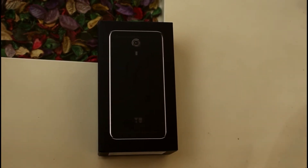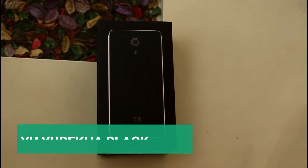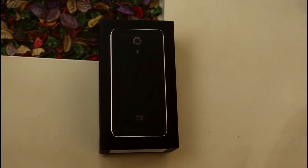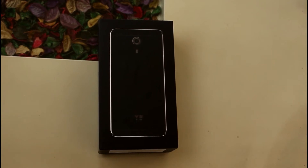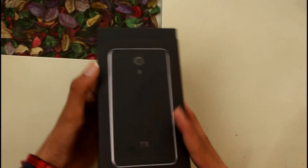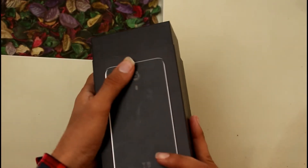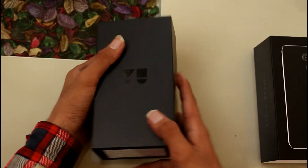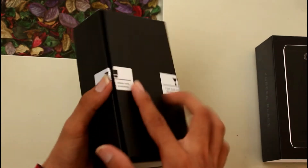Hi guys, so finally we have Eureka U-Black received from Flipkart. You can buy it for ₹9,000 in price. Today we are going to unbox this phone and give a small review. The MRP on the box was ₹10,999 but it is available for ₹9,000. I already opened it because I couldn't wait — here is the Eureka sign.